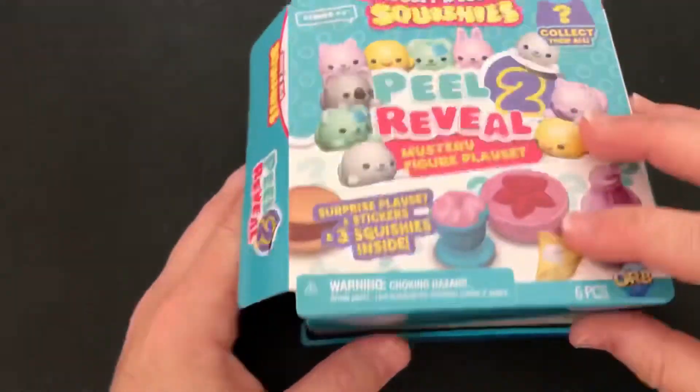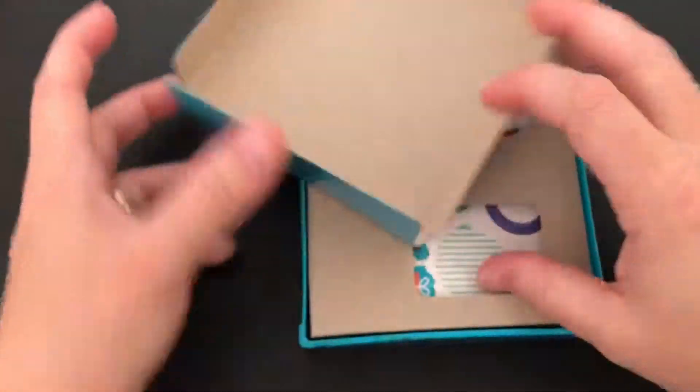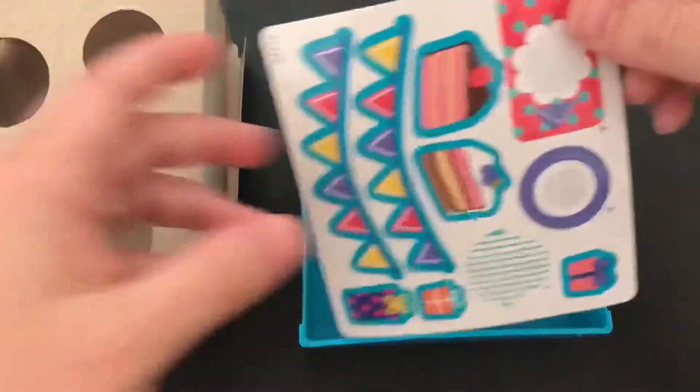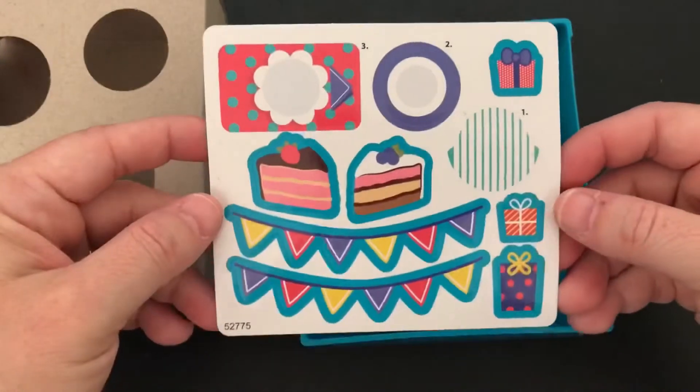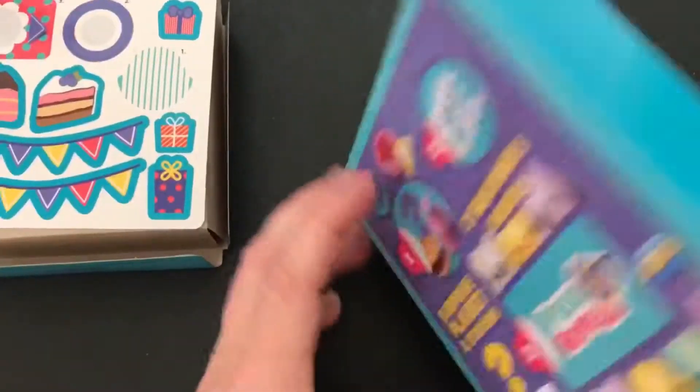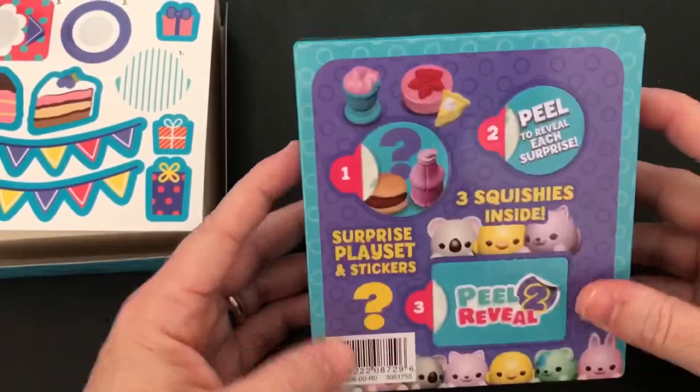Alright, making sure I'm opening the right thing, not ruining any surprise. There's the lid and there looks like something that you put over the plastic to make a play set. And here we have some super cool stickers. It's like a birthday party.